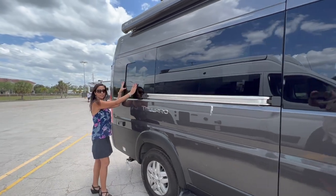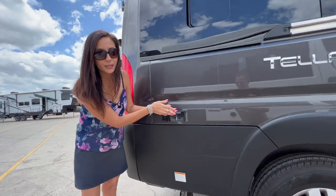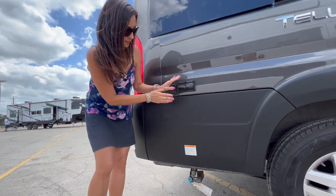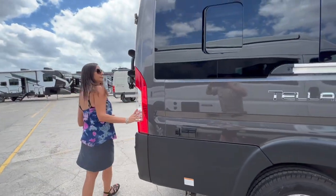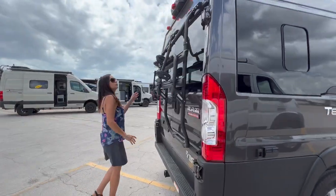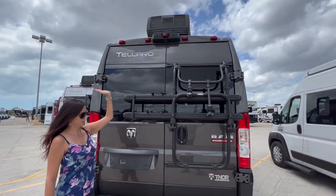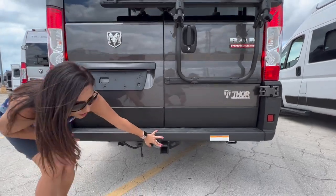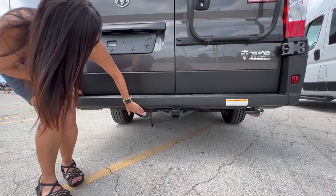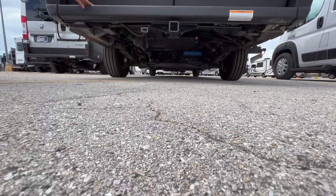There's an opening window in the back. Moving along the exterior, there are two 110 outlets and a connection for an exterior grill. Moving to the rear, there's a backup camera above, and below there's a 3,500 pound tow hitch with a four-pin connection.